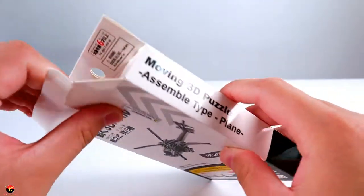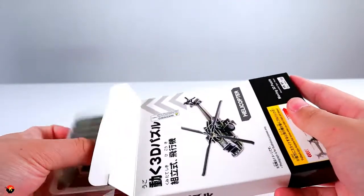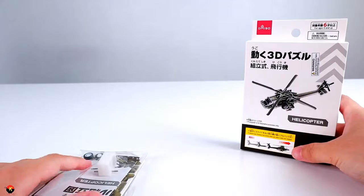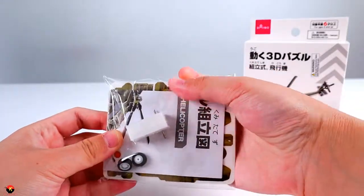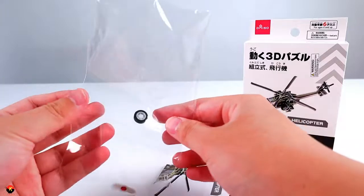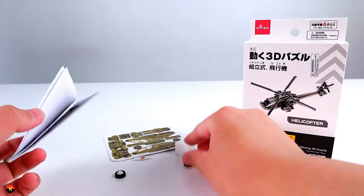I have done a couple of 3D puzzles before and they're pretty fun, although I'm more used to Daiso's Petite Block line. But inside of the box, it looks like we just have this little kit here. And there are all the contents from the bag — let's go ahead and look at the instructions really quickly.